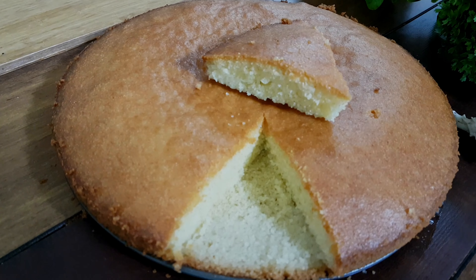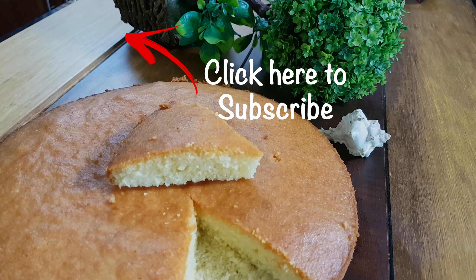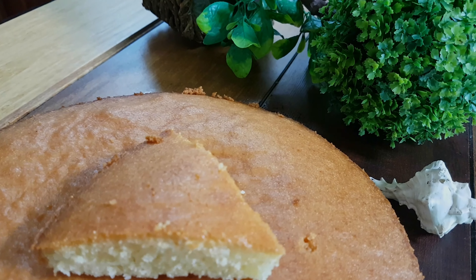If you like, share, comment, and subscribe to our channel and press the bell icon.